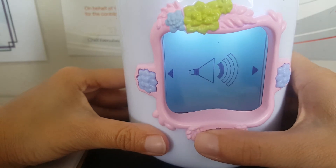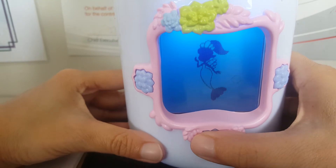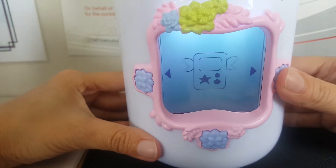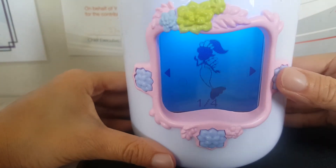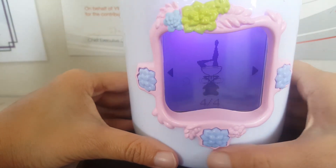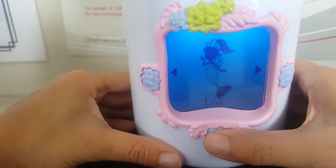And then there you go. Then I'm going to press the menu again and that's it. So if I want to go back to my fairy collection — I got the first one, second one, third, fourth. So yeah, you can find more fairies. For right now I got five.